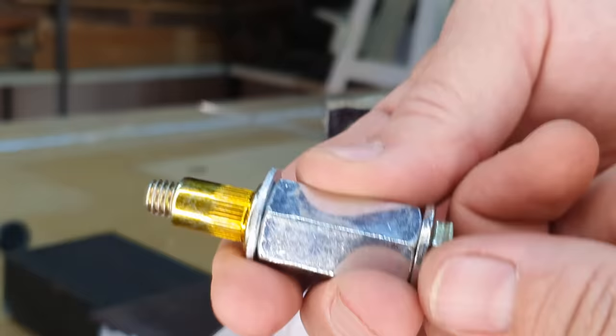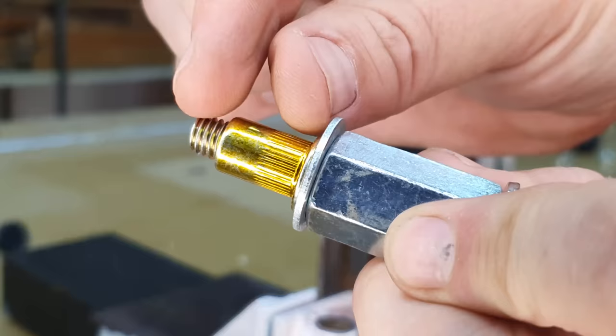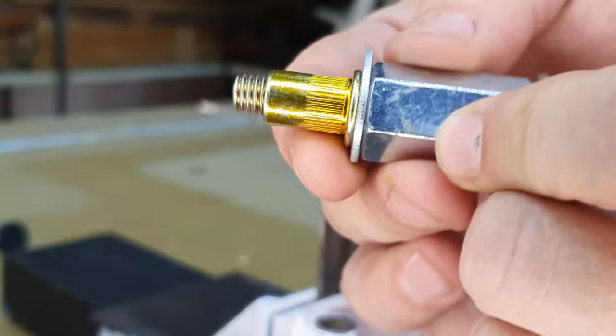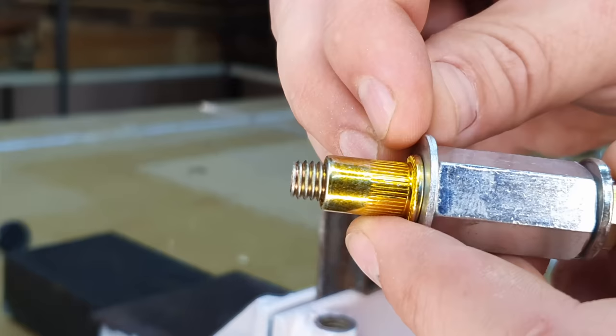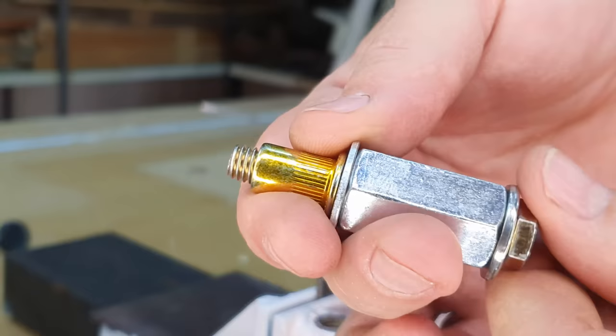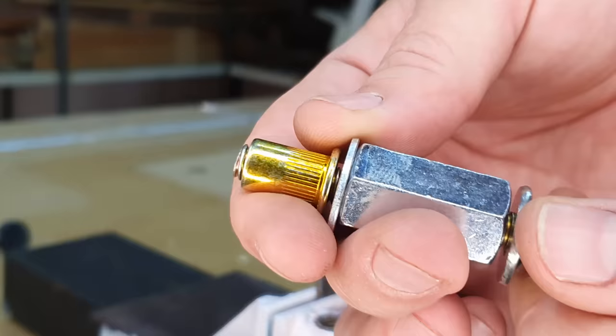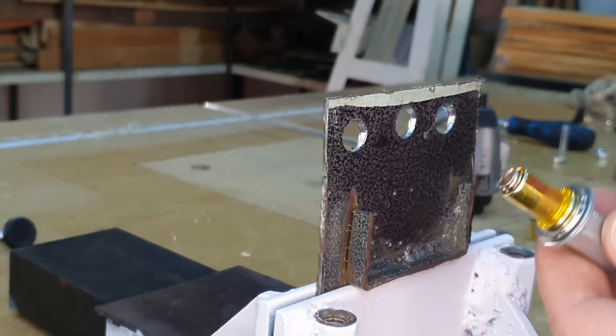This time, hold the nut steady and press against the surface to stop the rivnut from rotating, then turn the bolt to pull and crush the back of the rivnut. The downside of this method is it puts stress on the threads since the bolt is turning inside the rivnut as it crushes. If you can use the other way, it's probably better and less strenuous on the rivnut. Method 3 will be very similar.